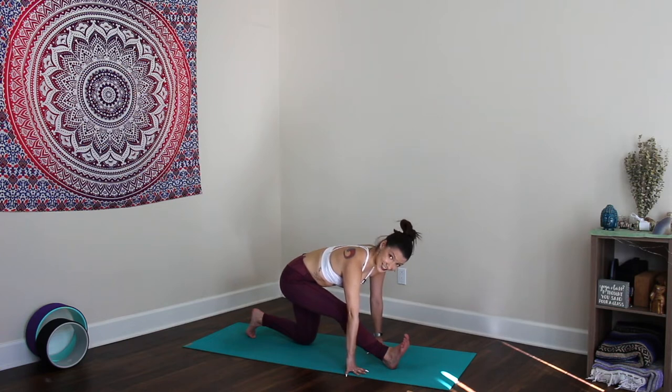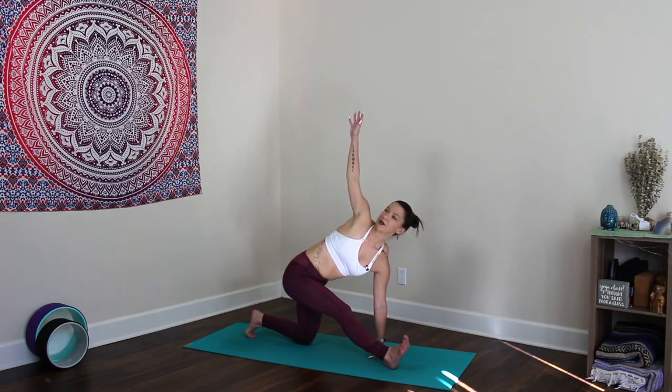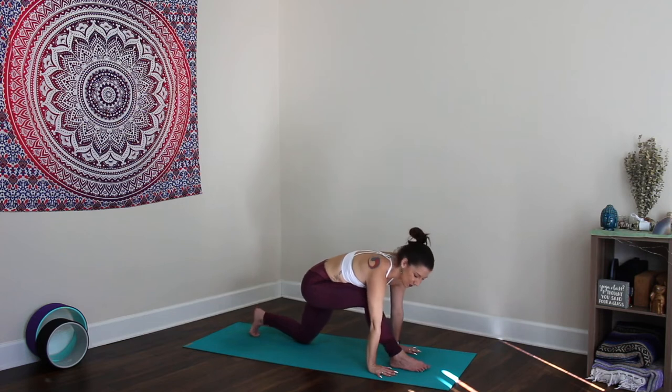This is not our most intense class, but it's a strong foundational class for anyone who wants to strengthen their practice — great class for flexibility. Level one-two. Option to stay here, or keep the left hand down, keep the legs exactly as they are, and reach the right arm towards the sky — twist and lengthen. Reach the right arm up and over, palm facing down — balance and lengthen that right side body. Then place the palm down, step it back to plank.